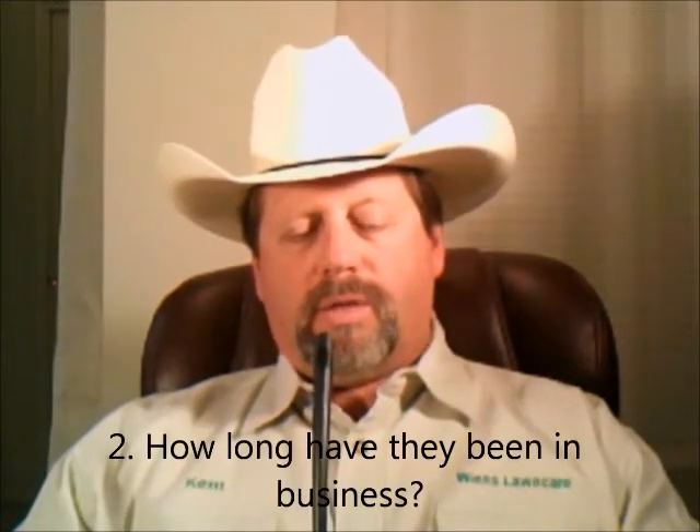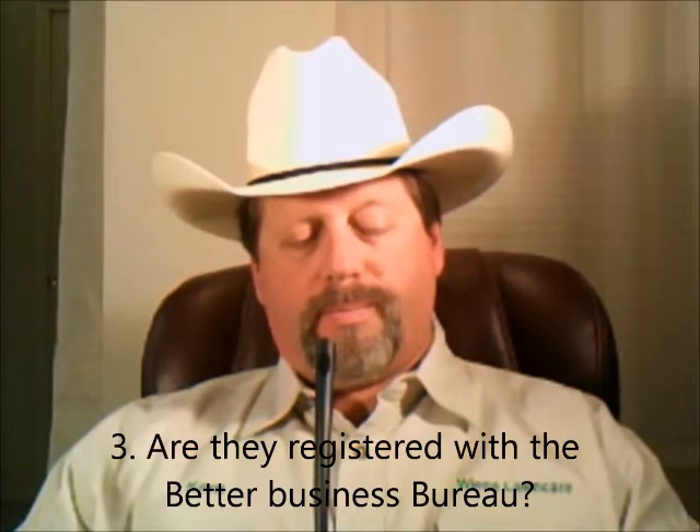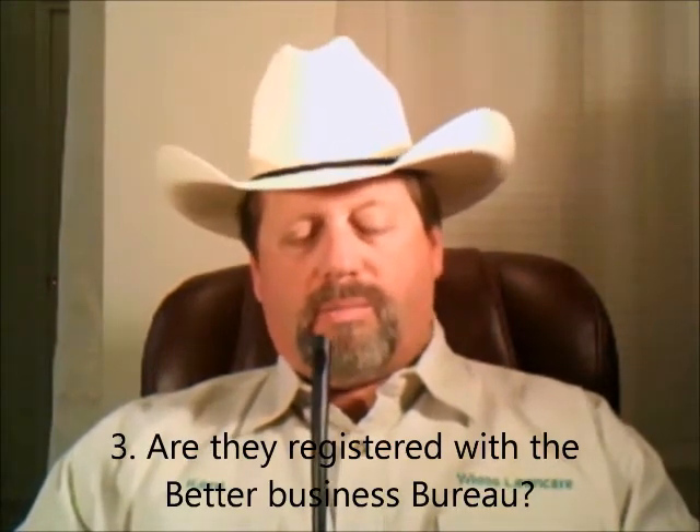Next: how long have they been in business? Just because they haven't been in business very long doesn't necessarily mean they're not legitimate — if they have years of experience working for other reputable companies and just recently started their own business, that's fine. But if they just started yesterday with no previous industry experience, you probably want to stay away. Next: are they registered with the Better Business Bureau? Not being registered doesn't necessarily mean they're not legitimate, as it's expensive to register. But you can search their business on the BBB website to see if there are any complaints against them.